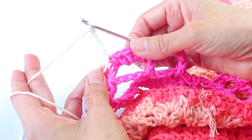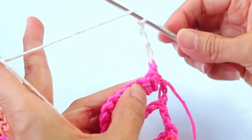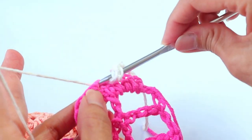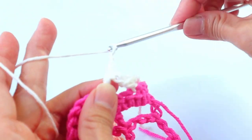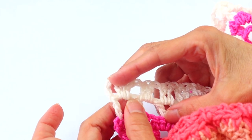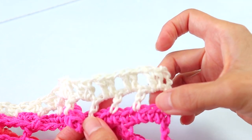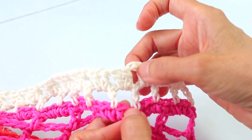Attach the cream, chain five, and turn. For row 41, skip the first two spaces and enter a double crochet into the next, chain two, skip the next two spaces, double crochet into the next — that's the pattern. That row is completed by doing the last chain two, skipping the two spaces below, entering a double crochet into the turning chain, then chain four and turn. Enter two double crochets into the space below, chain one, two double crochets into the space, chain one, two double crochets in the space, chain one, all the way across.